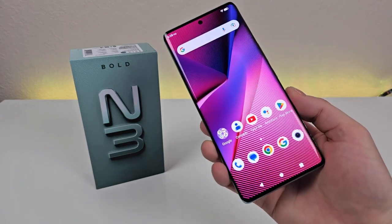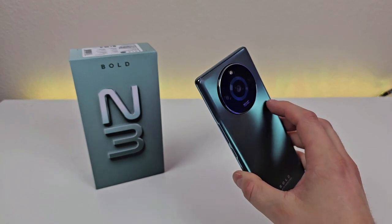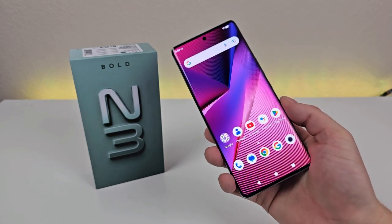What's going on everyone? This is Kevin here, coming at you with my review of the Bold N3 smartphone. So without further ado, let's get started.